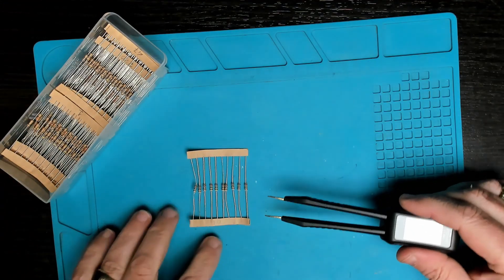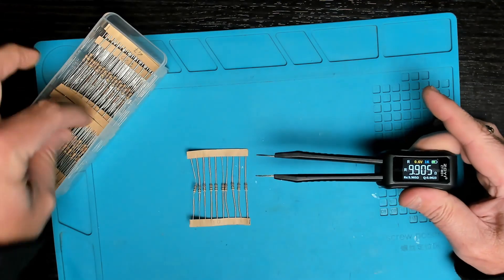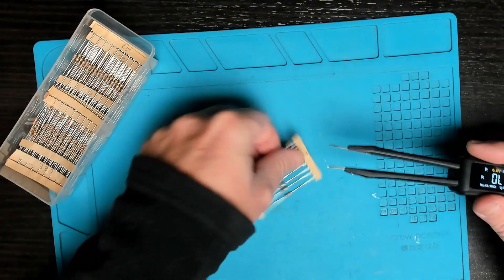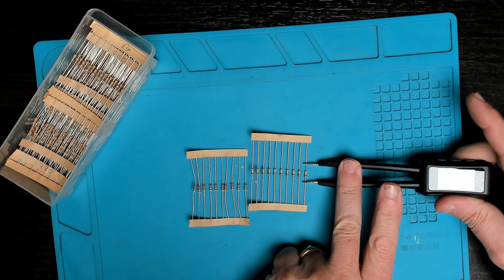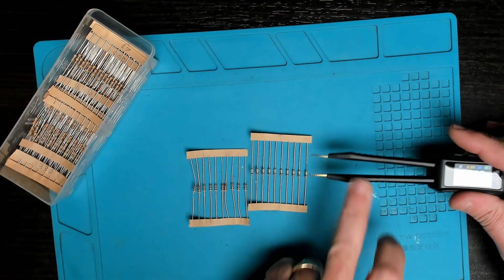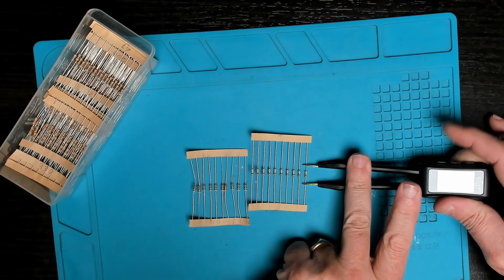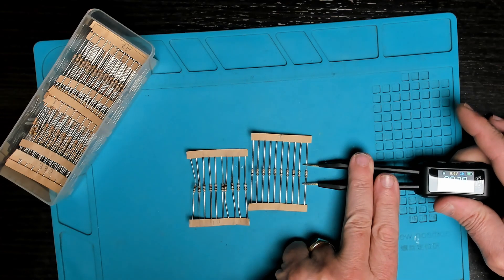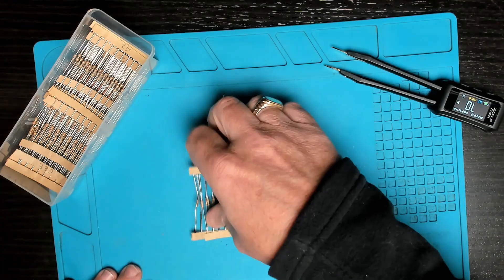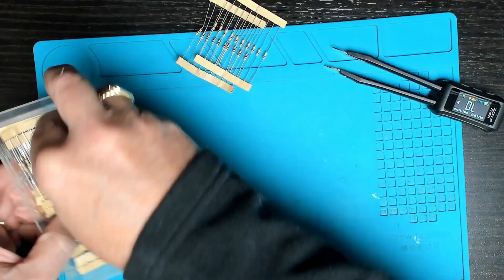We have 10 ohms — correct. We have 1 ohm. And that's a thousand milliohms, so this does have much better resolution than my multimeter. My multimeter can't measure milliohms like this, so this will come in handy especially when I'm doing short-finding with the milliohm resolution.